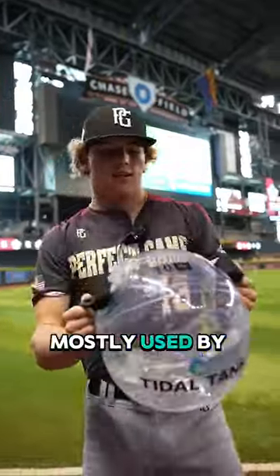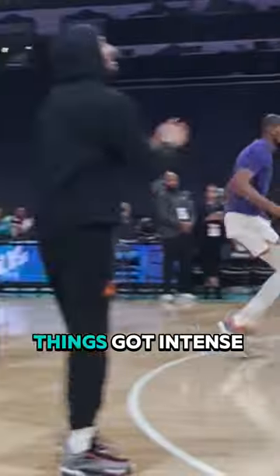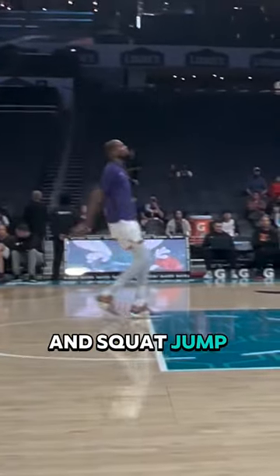These Title Tanks are actually mostly used by baseball players for arm flexibility. After KD finished his waterbending, things got intense. KD went into his dribble drills, cashed out on mid-range Js, and then hit these crazy one-legged shots and squat jump shots.